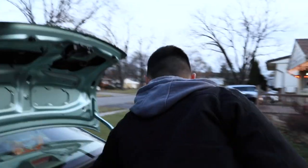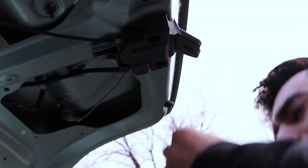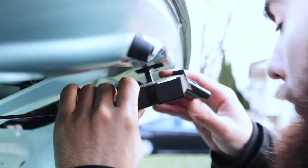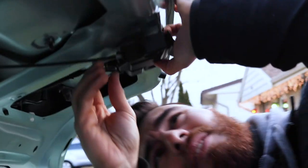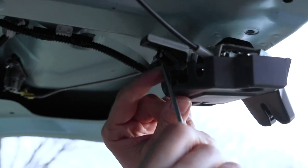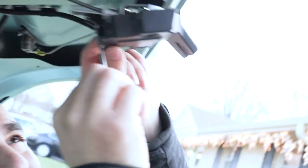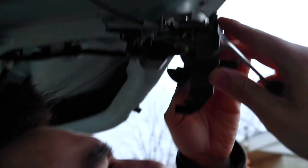Before I take that off, I'm going to grab my plastic pry bars. Now we're going to have to take the plastic off. There's a little latch right here that grabs on inside of this hole. I just took a little hook pick — like an L pick — and kind of got in there and popped it out. Now this will open up and allow you to access it.